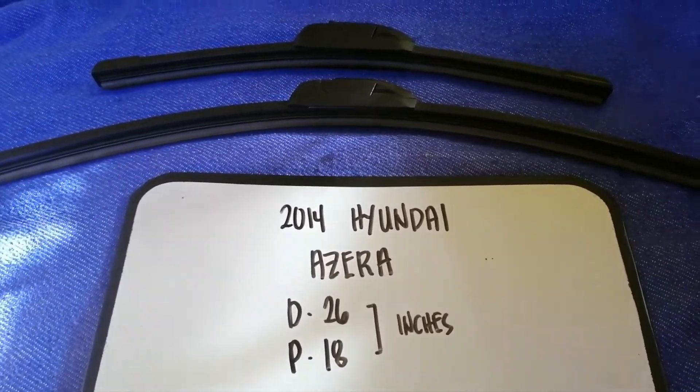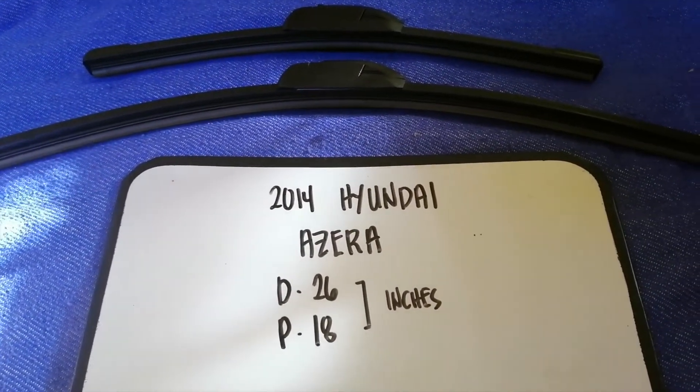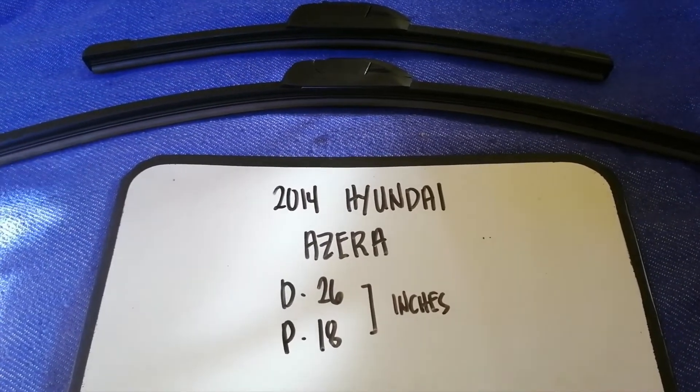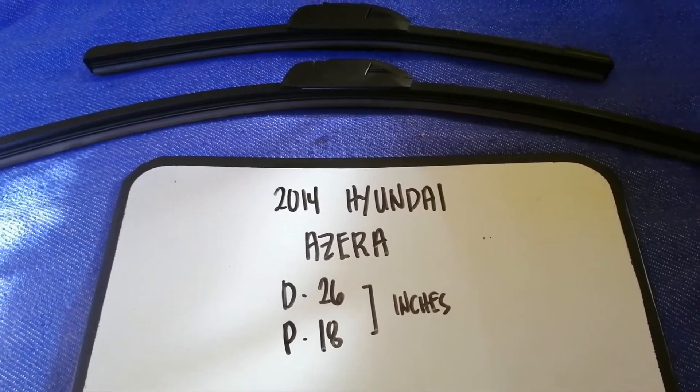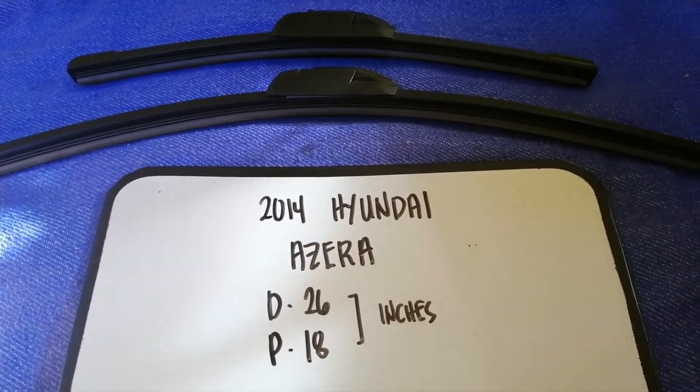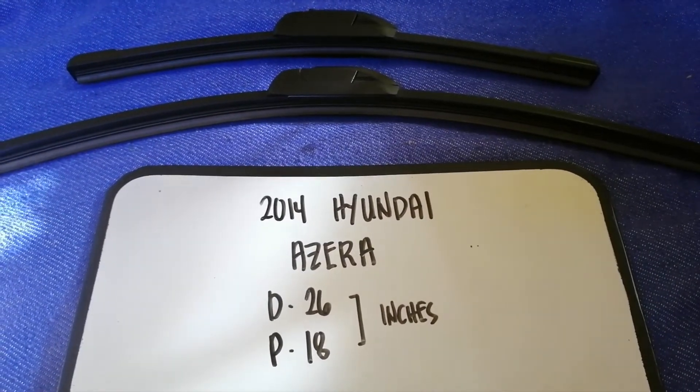If your 2014 Hyundai Azera uses a different size, or if you know a cheaper place to buy a wiper blade replacement, make sure to leave a comment and let the rest of us know. Don't forget to check the video description for the recent price.